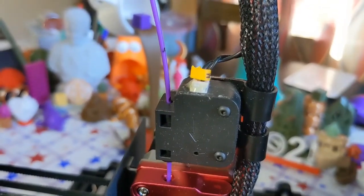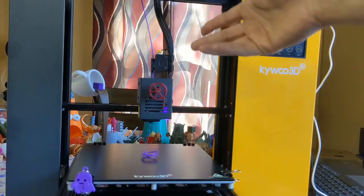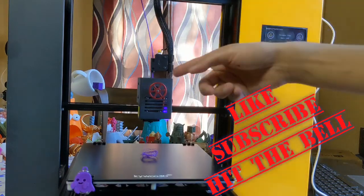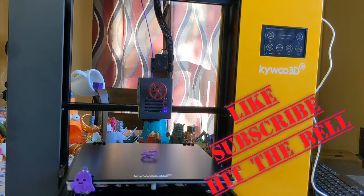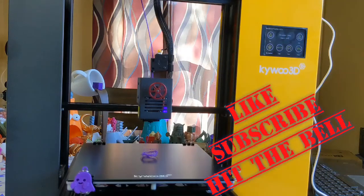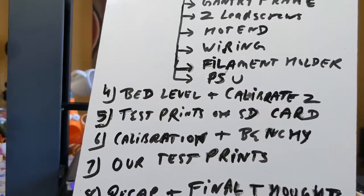There you have it — it's done extruding 100 millimeters and we are right on the money. That's how you calibrate your e-steps on a Kaibu Tycoon 3D, or pretty much any other machine, using Pronterface. I personally like to repeat this a couple of times just to be sure there was no error and the results are consistent. If you're getting inconsistent values, troubleshoot — something may be loose or not tensioned properly. If the value isn't right, reset e-steps to stock and repeat the whole process.